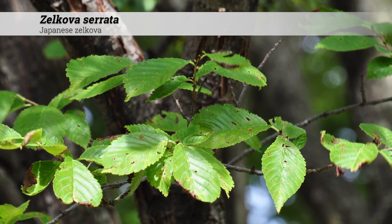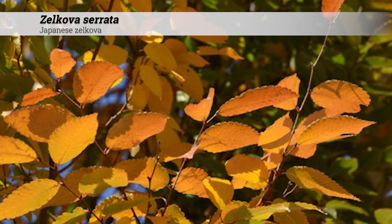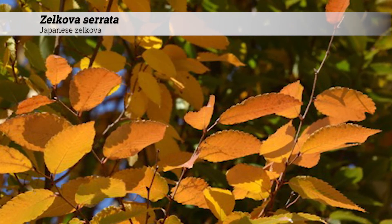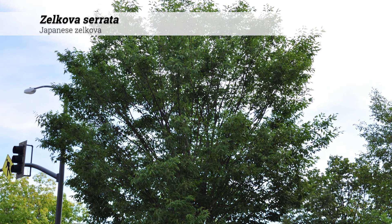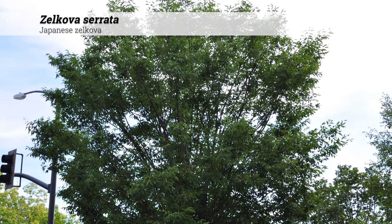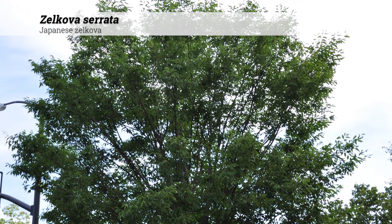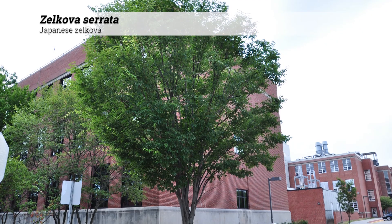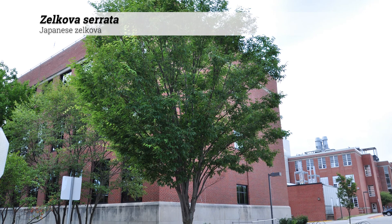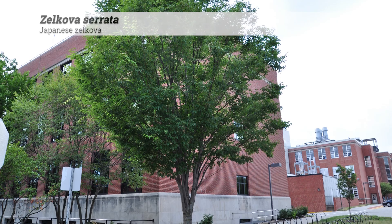Notes about Zelkova serata. As a member of the elm family, these have been used as a substitute for the American elm since Zelkova serata is resistant to Dutch elm disease. Although it has narrow branch angles, which can be a problem for splitting and decay, the timber itself is high quality and has been used to produce expensive furniture as well as in construction. In the wild, these can be found in alluvial soils along river banks and mountain streams, but it is also tolerant to dry soil conditions.